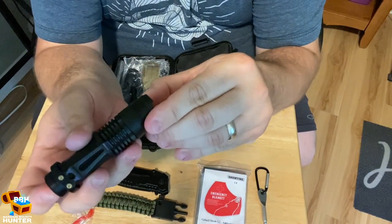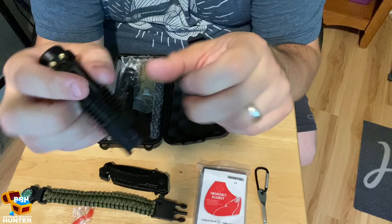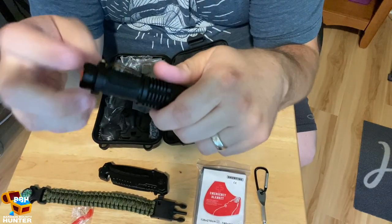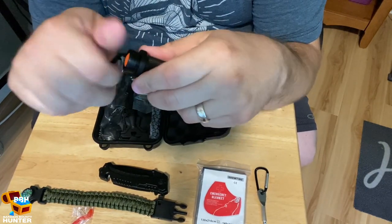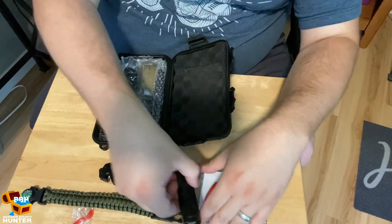It's got a flashlight with an LED bulb in it — however, it does not have a battery, so I'll have to put one in that later.